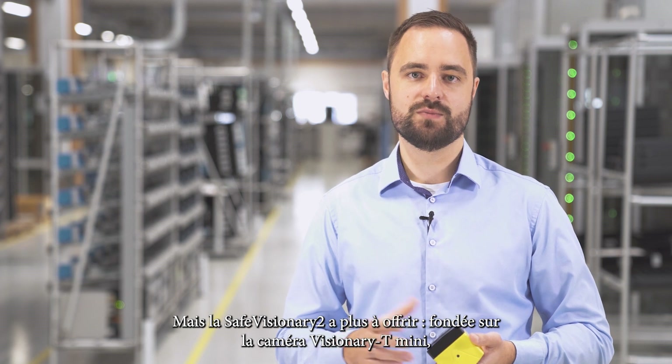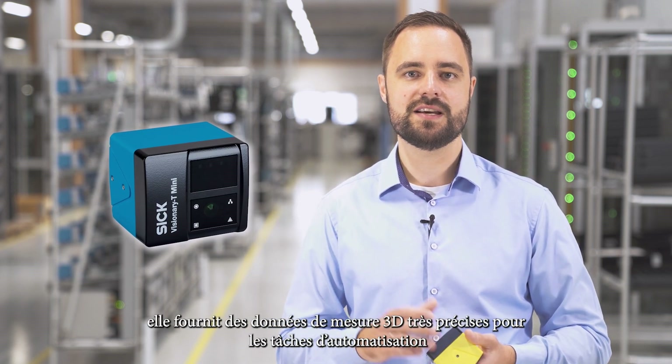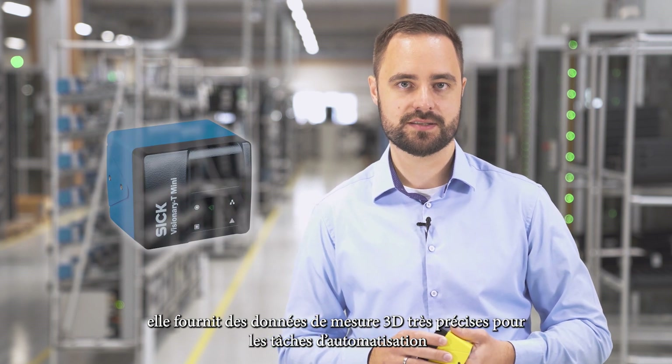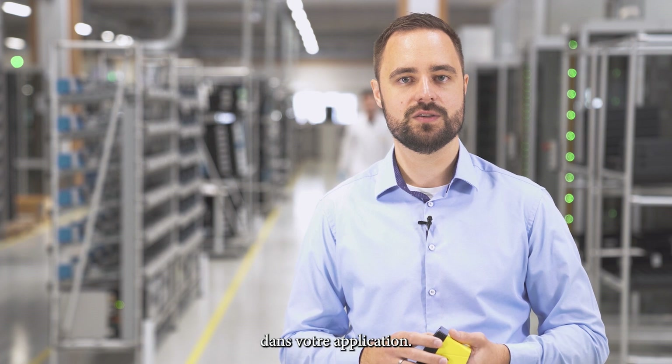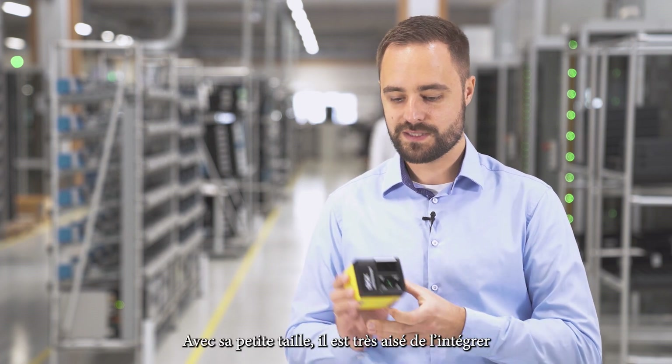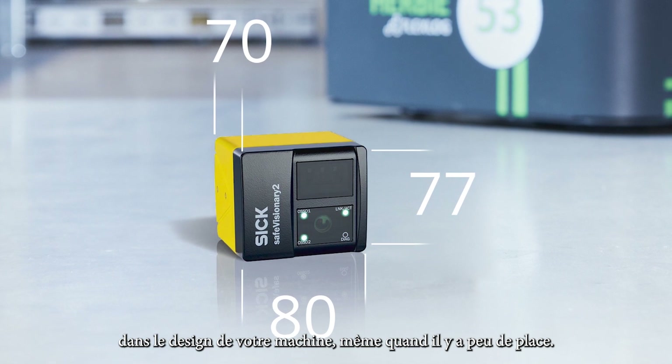But Safe Visionary 2 has more to offer. Based on the Visionary T-mini camera, it provides very precise 3D measurement data for automation tasks — a real added value, as you can reduce the amount of components needed in your application. With its small dimensions, it is very easy to integrate into your machine design, even when space is tight.